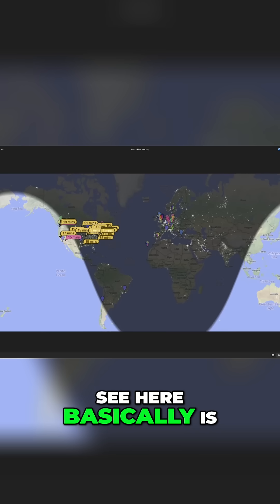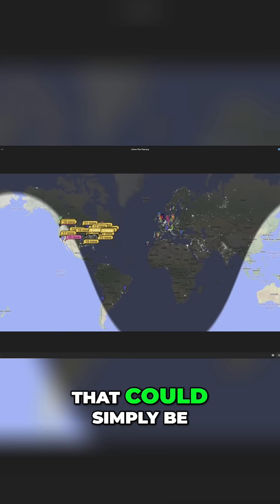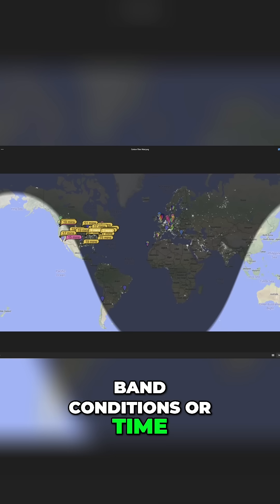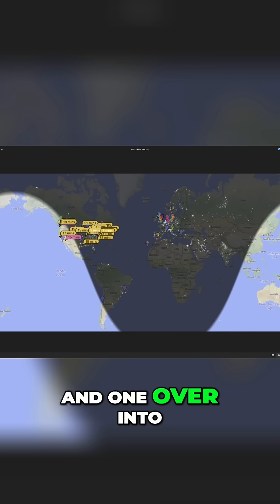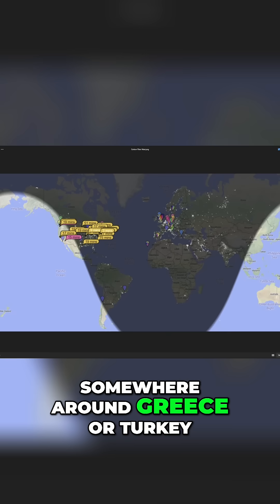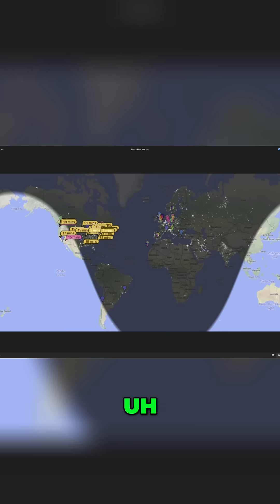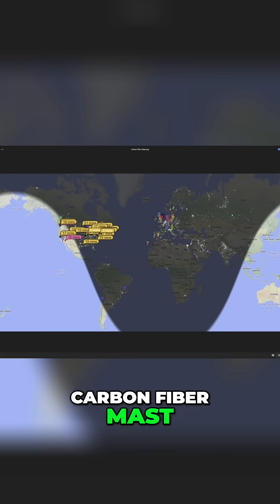Here are the results with the carbon fiber mast. The only difference I see is that I didn't get anything in New Zealand, though that could simply be band conditions or timing. I still got the entire continental United States, South America, and one contact into southern Europe — looks like somewhere around Greece or Turkey. I don't see anything wrong with that, and I don't see that the carbon fiber mast diminished any of the antenna's functionality.